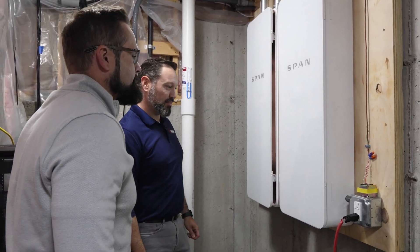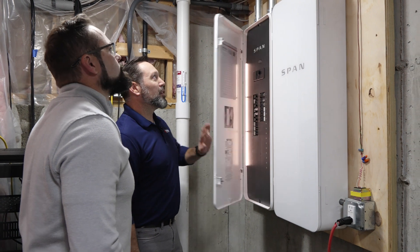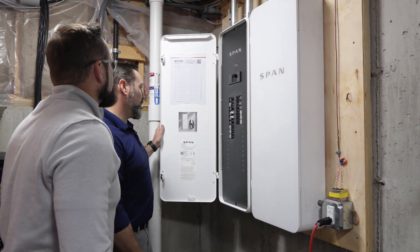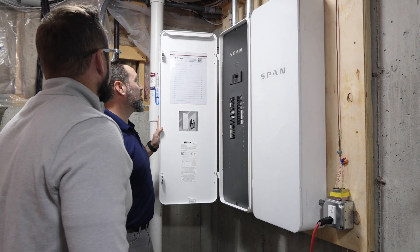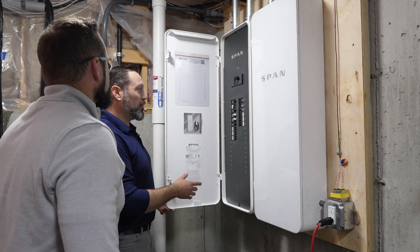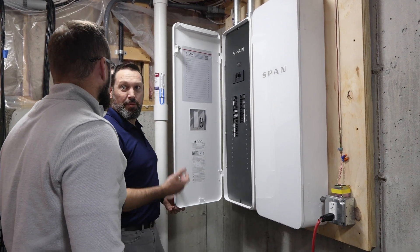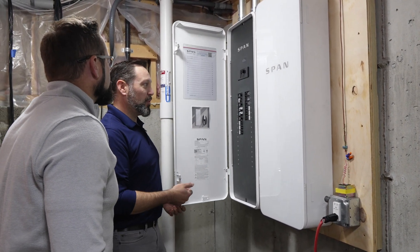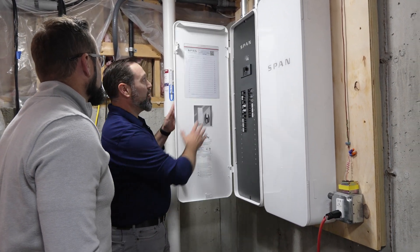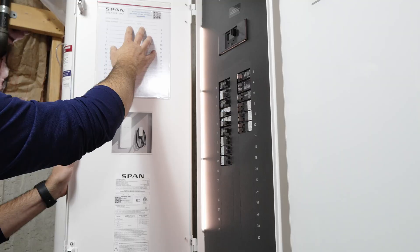You'll see that they are energized, but they're not programmed yet. So the next step of the process is now we have to program and commission. I'll go through with the application and program these. When that process is done, it sends you a link via email and you'll get a breaker map with everything printed out.